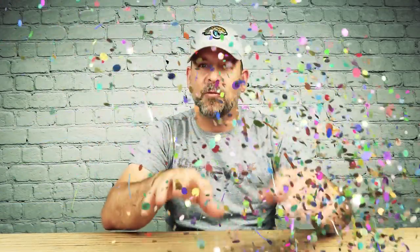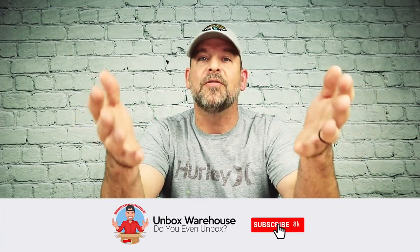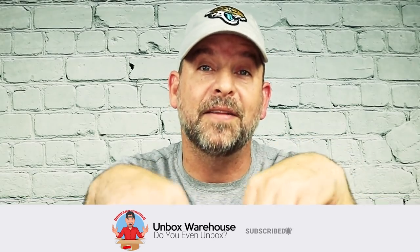Hey guys, I'm Mike. Welcome back to Unboxed Warehouse where we check out some of the coolest products maybe you've never heard of. Also, every single month we do a giveaway. We got too much stuff piling up around here and I like to give it back to you, the subscribers. There's more information in the description if you're interested.